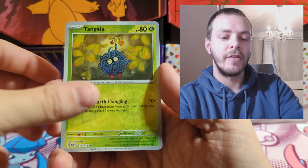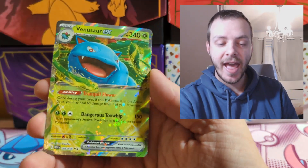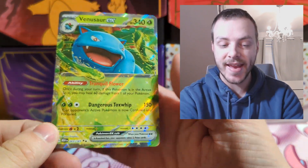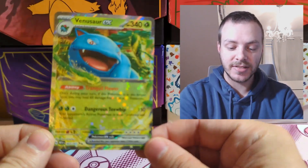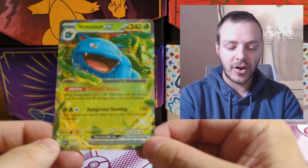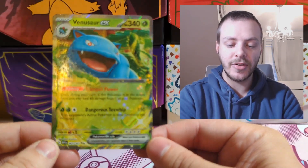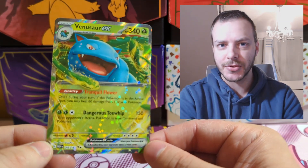Reverse Moltres, Reverse Tangela, and we get our first EX of the video in Venusaur EX — one of the starters. I'm still not entirely sold on the design of EX cards, but I'll happily take a Venusaur.